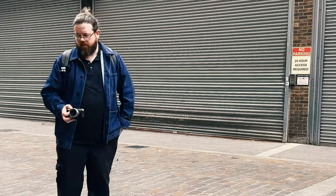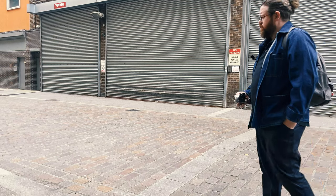Hi everyone, today we're diving into a street photography technique that might seem a little bit unorthodox, and that's shooting from the hip. For those unfamiliar, it basically means holding your camera at waist level and snapping photos without looking through the viewfinder.